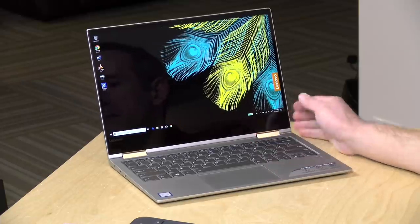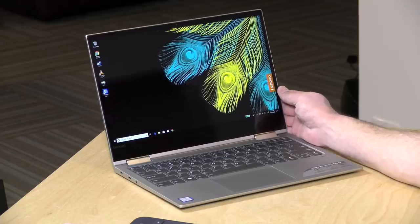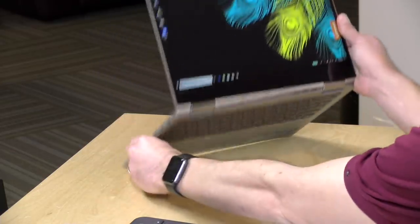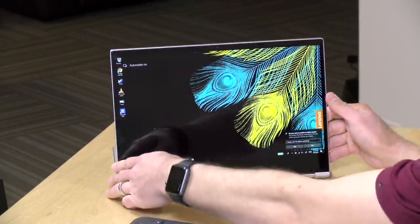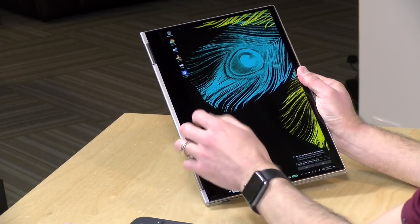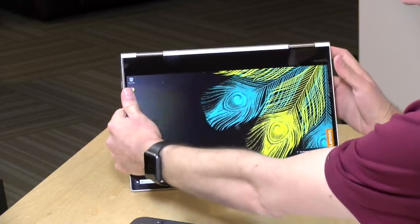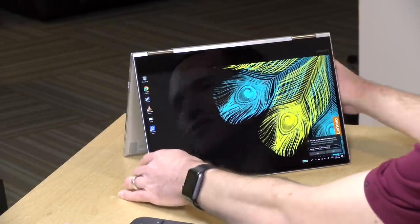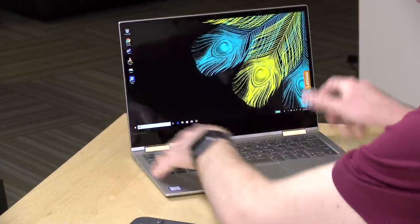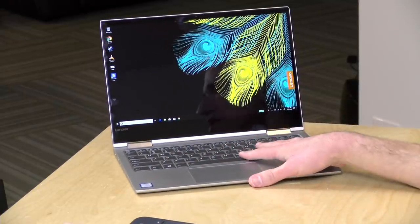Hey everybody, it's Lon Seidman, and we're taking a look today at the new Lenovo Yoga 730. This is a new version of a laptop that I liked quite a bit last year called the 720. This is a two-in-one, so you can flip it out into display mode, put it into tablet mode, and it's got a touchscreen so you can even use the Lenovo pen with it. It also works in tent mode. This starts at around $799, and this version has a slightly faster processor and some improvements to its Thunderbolt ports, which we'll talk about later.